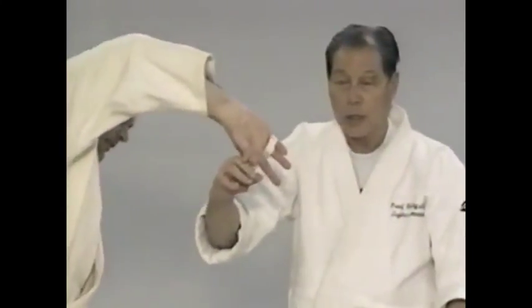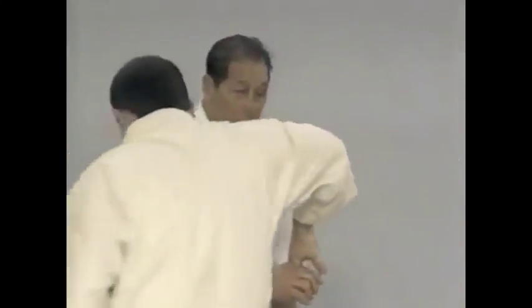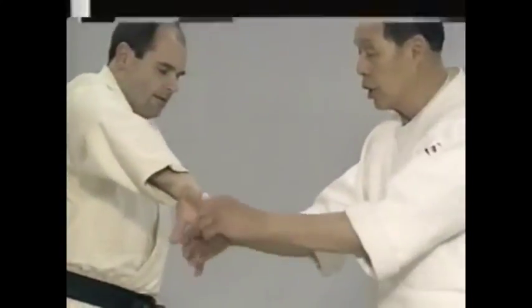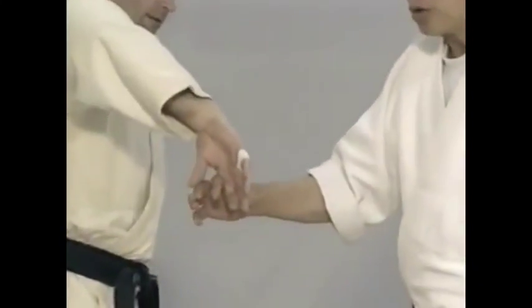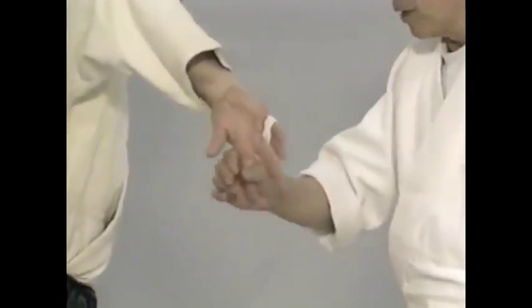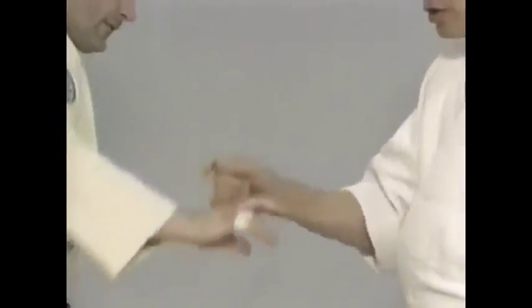He's under control — you can move in any place. I'll do it slowly. You can cause a dislocation by doing it suddenly. Move this way — and I can do the transitions.